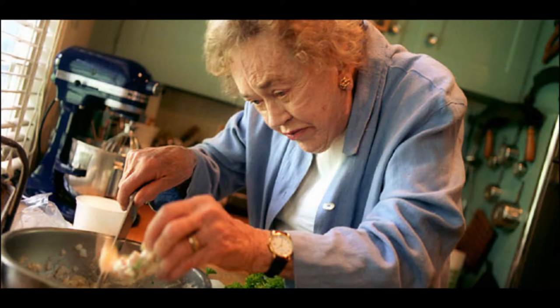Either you can skim all the fat off by hand, or you can freeze it for 12 hours in the oven, which is a long time, but it's going to cook very, very slowly.